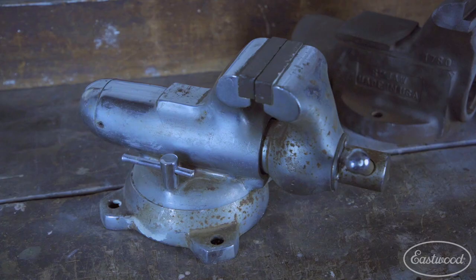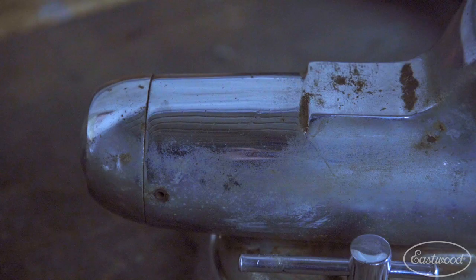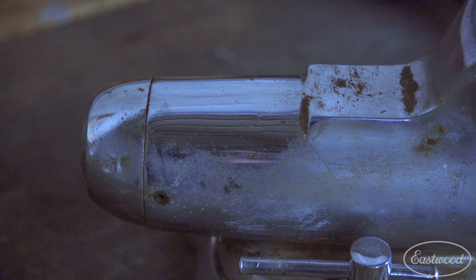One of the most interesting ones is a chrome Wilton that was at NASA at Cape Canaveral. Wilton would produce bench vices, fully polish them, and then chrome plate them. This one was in a NASA clean room, and I'm in the process of restoring and polishing it back.